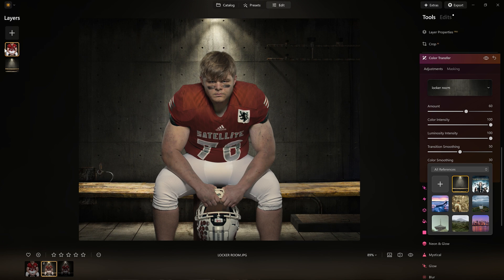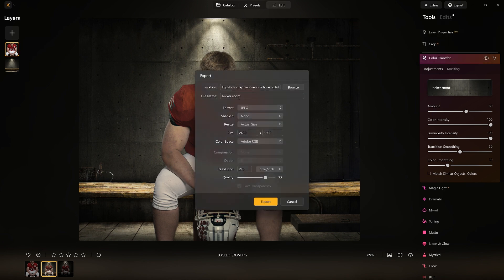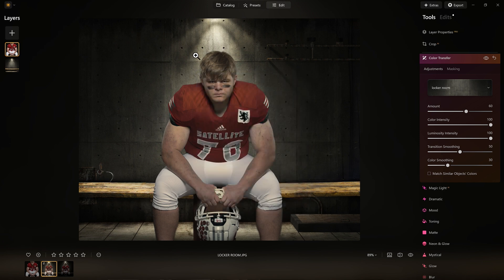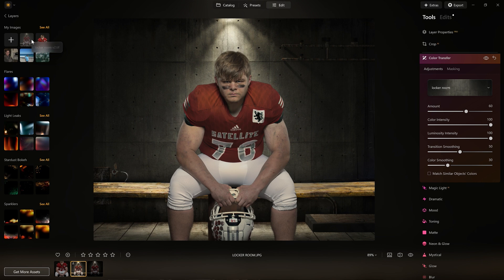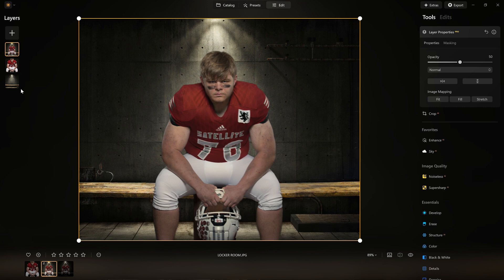Until we are able to merge the layers, we do have to do one extra step: I'm going to export this to a temporary folder so I can bring it back in. Now I've added it back with the color correction we just did. These layers I don't need anymore, but I'm going to leave them. I'm going to take this at 100%.